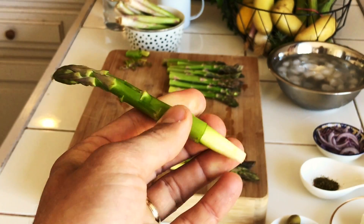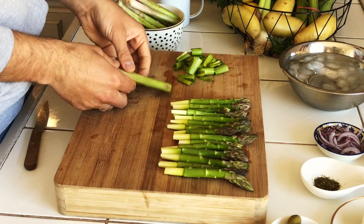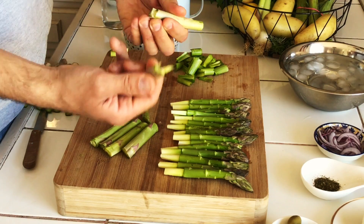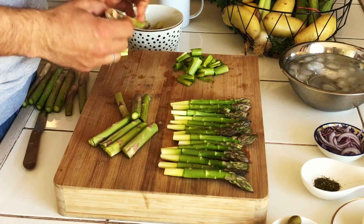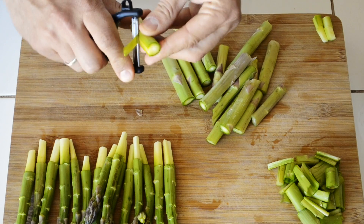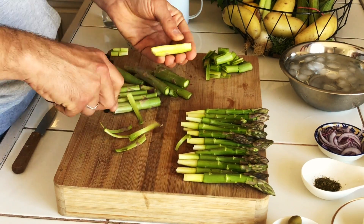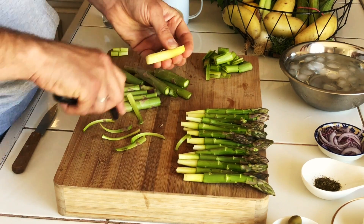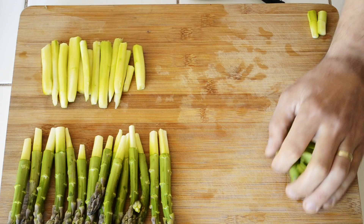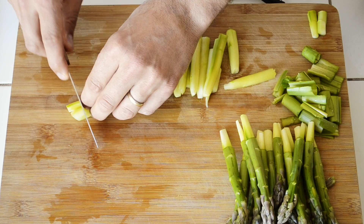Keep the peels aside as we will use them on the salad later on. Now take the bottoms — keep only the tender part and with the help of a peeler remove the skin around. Then cut them into small dices.